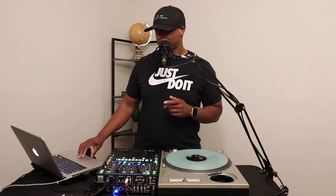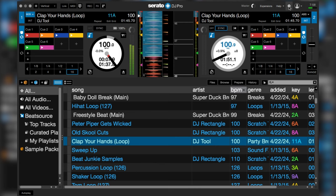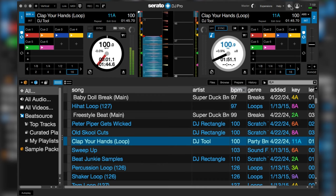In Serato, just mouse over to the little gear icon. In that first tab — the DJ Preferences tab — go down to the second row that says 'On Song Load.' There's a little checkbox that says 'Instant Doubles.' Make sure that's checked. Then just hit the gear again to go back out.